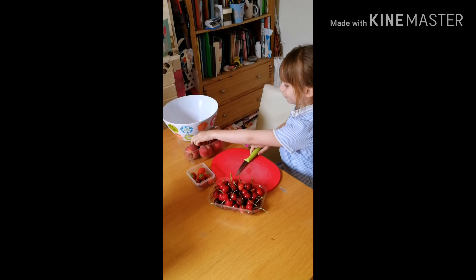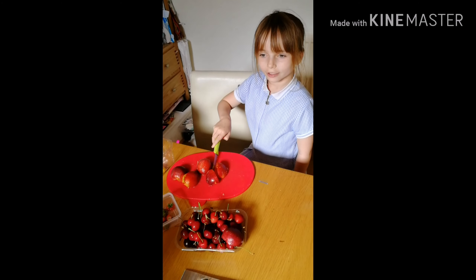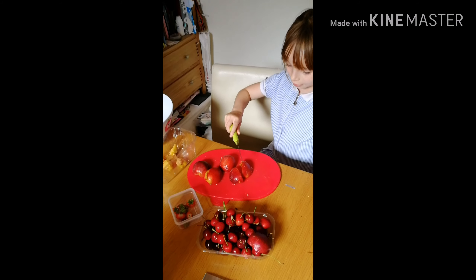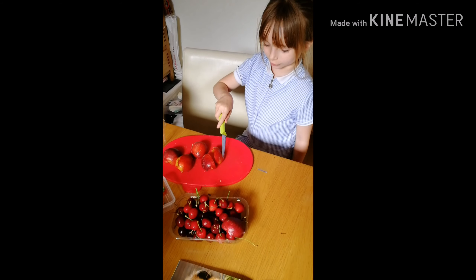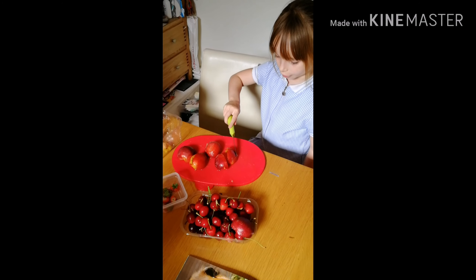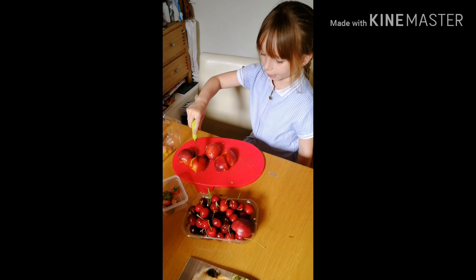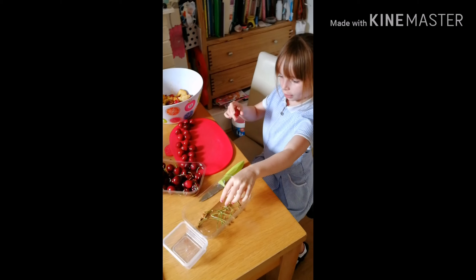My mum got the spoon out because it will be too hard for me, and she also cut it in half so I can cut it properly. Oh yeah, the berries took ages for us to cut.